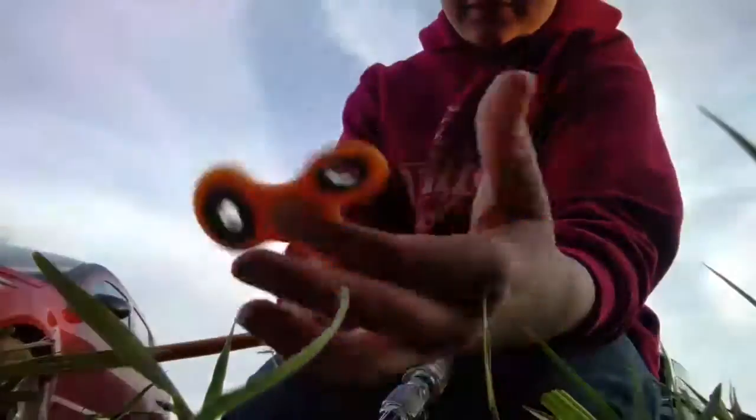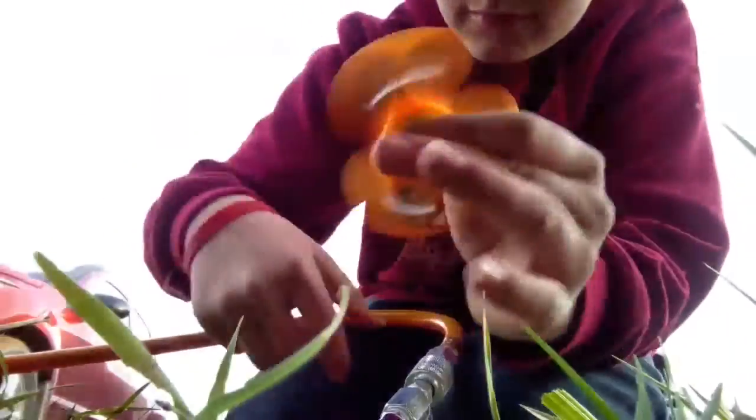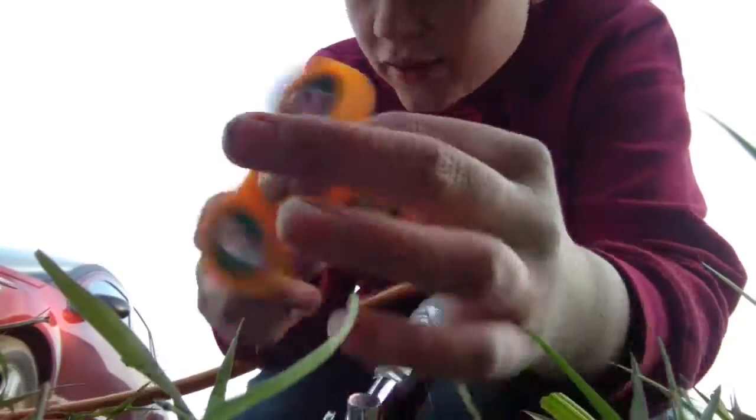Looks cooler on camera. I got this one, I'm all good.